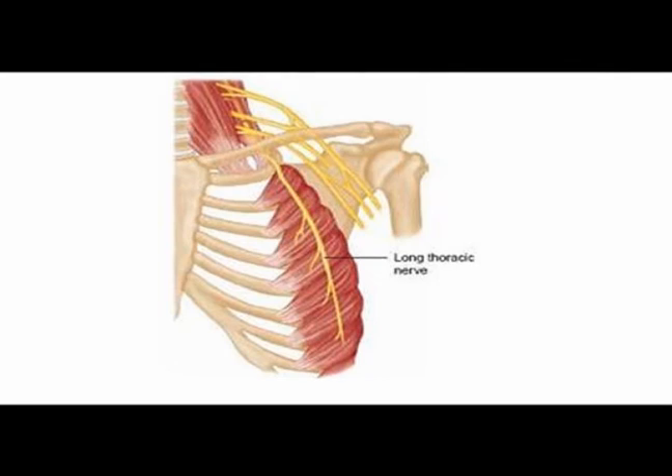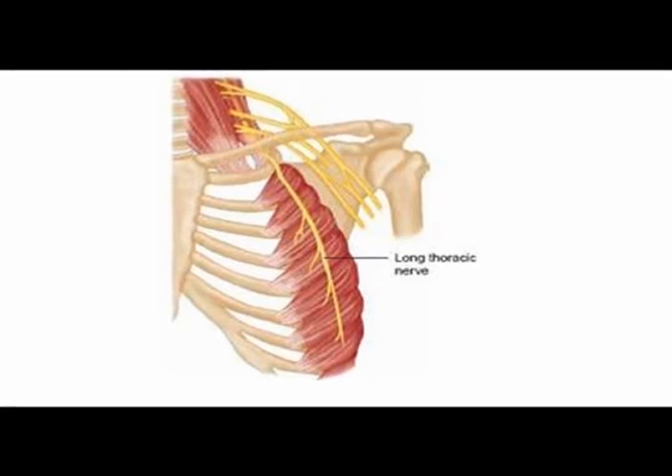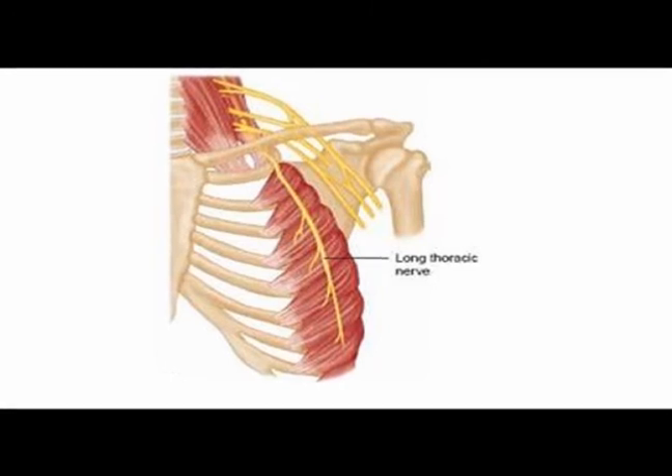The serratus anterior muscle is innervated by the long thoracic nerve, which branches off the brachial plexus at nerve roots C5, C6, and C7.